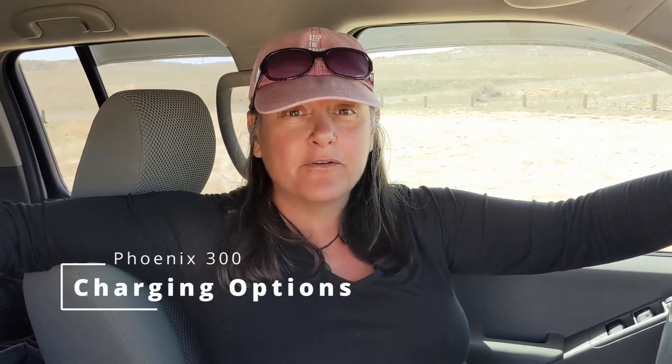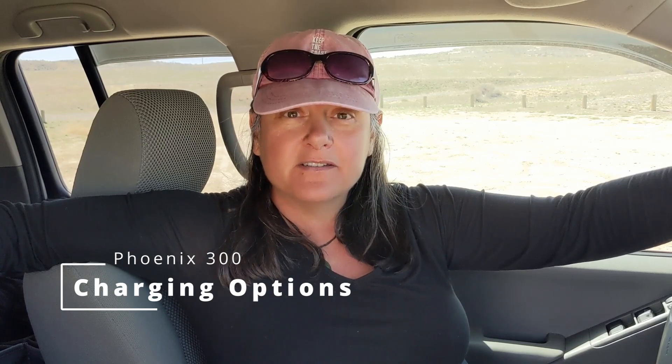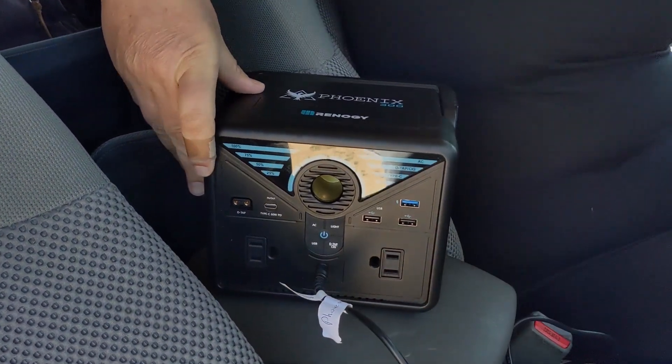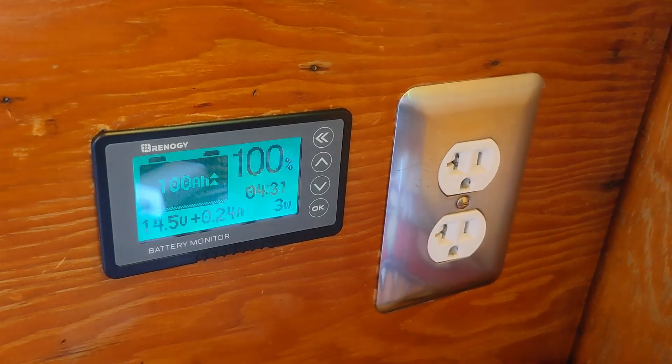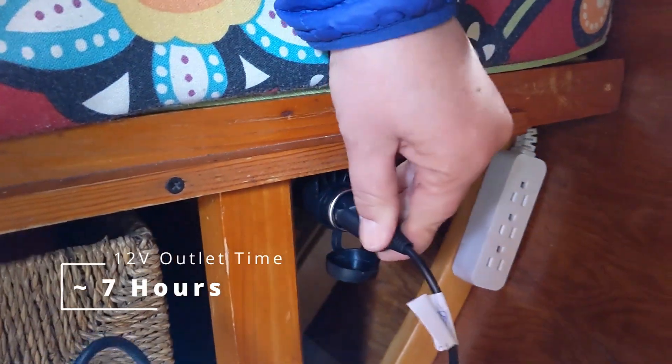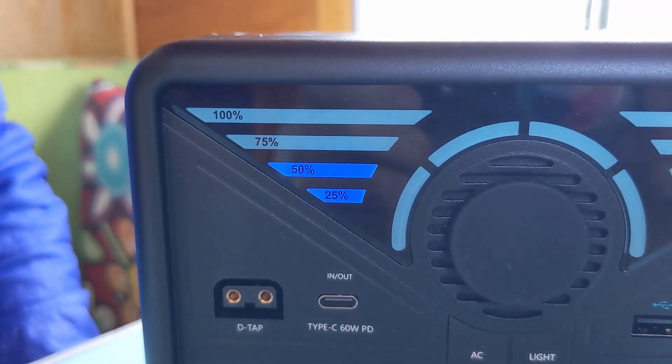We can charge the Phoenix in a variety of ways. If we're going to be doing a long driving day, we simply plug it into our car utility port and it charges up while we're driving. When our house battery is near full and the sun is still out, we can plug this into our house system to take advantage of the extra wattage coming in and store it in the Phoenix battery.